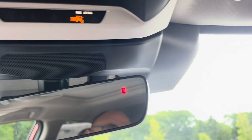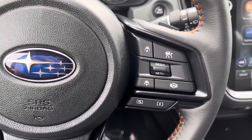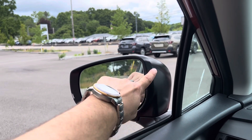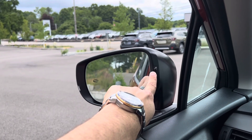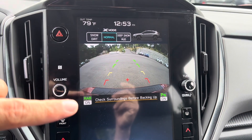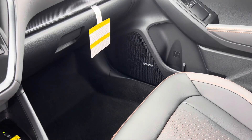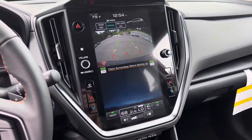You get the EyeSight Driver Assist — this is the third generation — which includes forward emergency braking, lane departure warning and prevention, intelligent cruise control, and lane centering. This particular model also has blind spot detection, and they changed the setup: it used to be a rectangle, but now it's this little indicator here that flashes yellow when someone is in your blind spot. It still has a nice backup camera, and the Limited comes with reverse automatic braking so you don't hit anything behind you. The Harman Kardon audio system gives you some nice crisp sounds if you like to jam out.